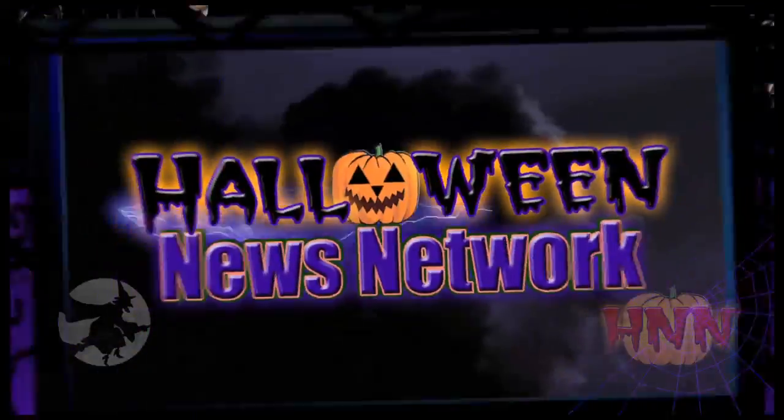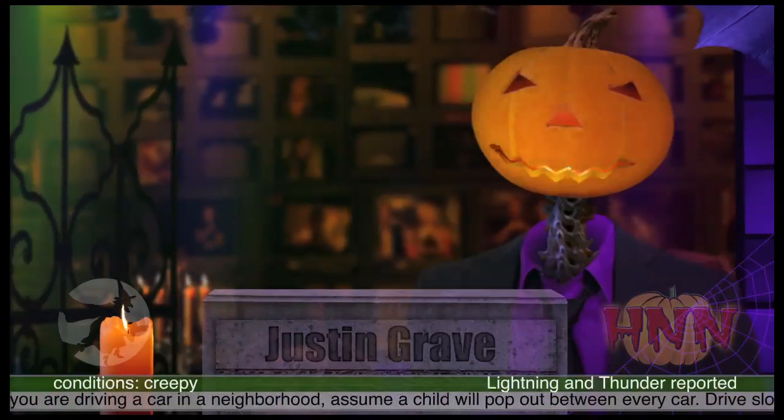You're watching the Halloween News Network. This is the Frightfully Grieving News with Justin Gray. Our top story for the season: safety.